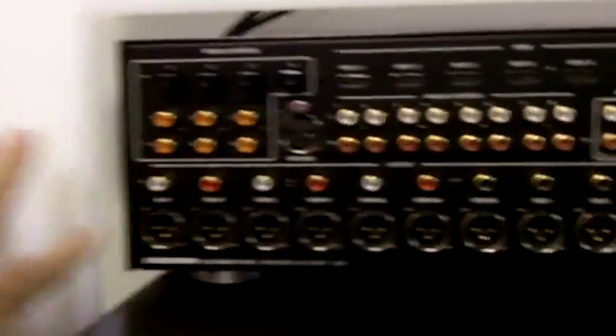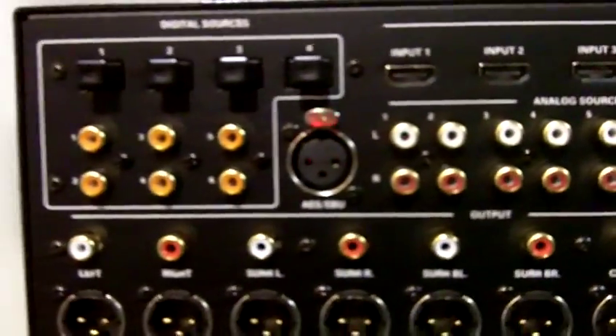We're going to go around to the back side here real quick. As you can see on the back panel, we have pretty much a multitude of any type of audio input that you can imagine on this device.